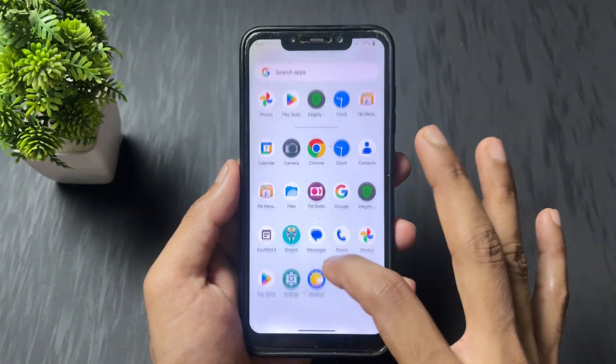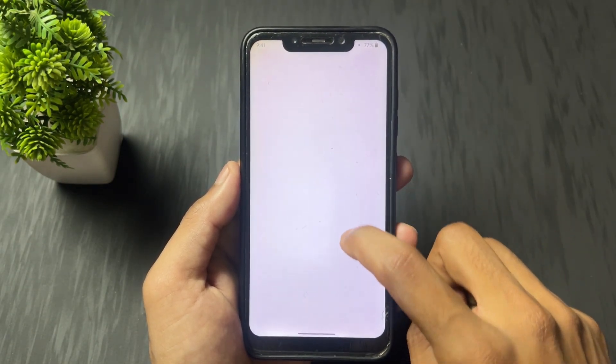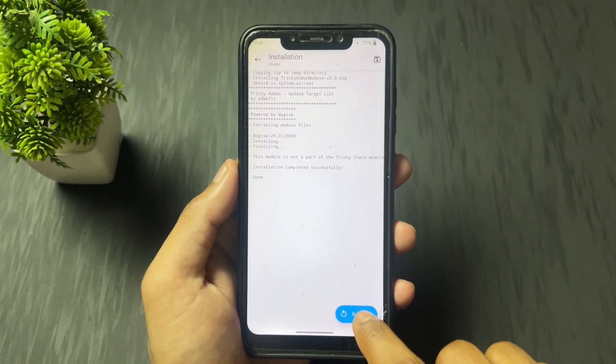The reboot is complete, device is turned on. Now again open Magisk, go and install from storage. The last module which we need to install is Tricky add-on. Simply flash it and click on reboot.